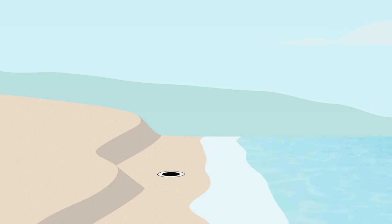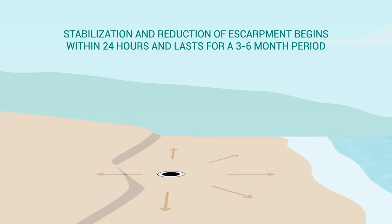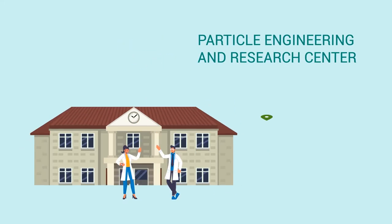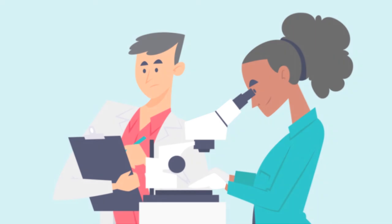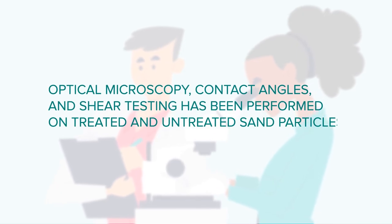Upon contact with seawater, the ocean waves spread this environmentally safe compound across the intertidal zone. Researchers at the Particle Engineering and Research Center at the University of Florida tested Shorelock to investigate its properties and gain greater insight into the mechanisms of how it works.